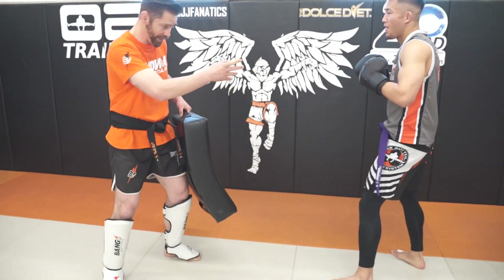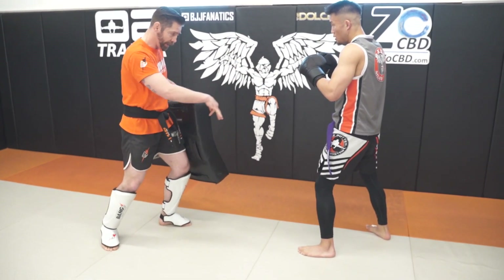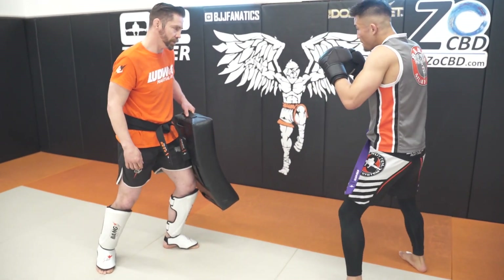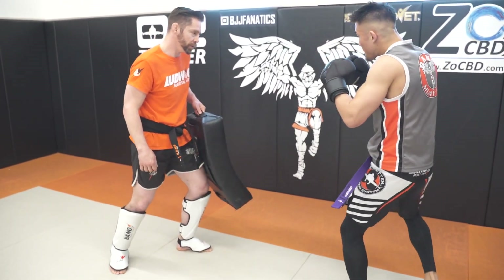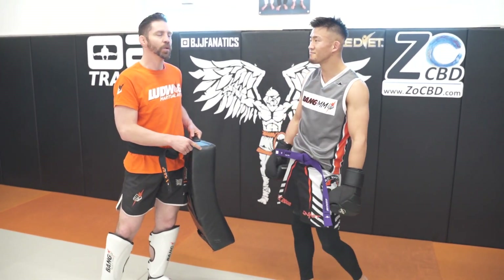Beautiful. Would you like to see Jonathan blast a couple of those kicks? Because I know I would. You want to blast a couple, sensei? Yes — go ahead, have the technique come through, see what he does in real time, and allow the power to come through. Heavy kicks. Beautiful. Wonderful. How much do you weigh? 160. He kicks like he's a heavyweight. Those kicks are solid.